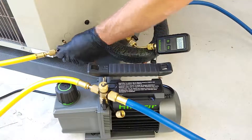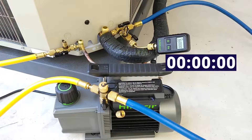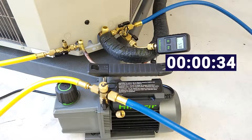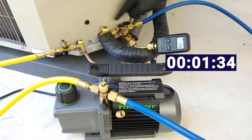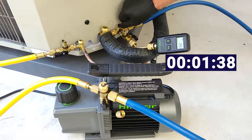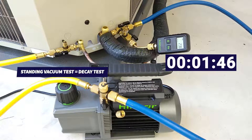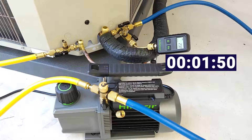Now we'll open our valves and turn this vacuum pump on. What I'm going to be shooting for is about 200 microns. Then what we'll do is turn the vacuum pump off and isolate the hoses during what's called the standing vacuum test, also referred to as a decay test, and we're going to see if our vacuum is going to hold. We want to make sure the vacuum does not go up above 500 microns. If it rises and continues to rise, then that means we have a problem.